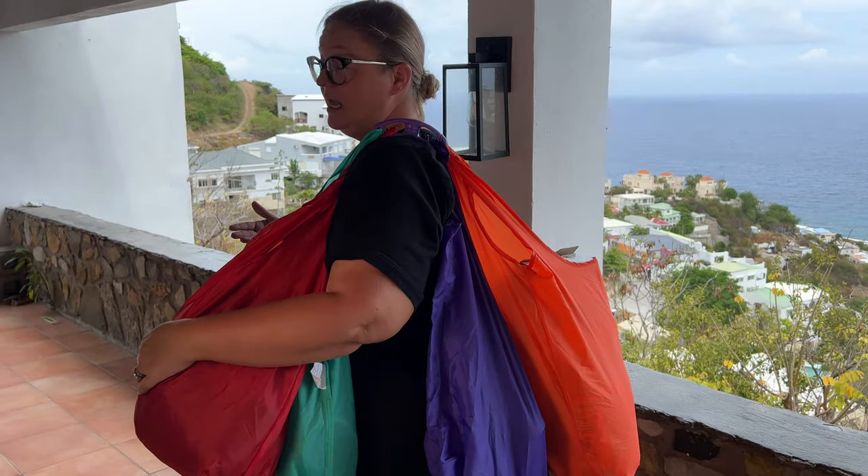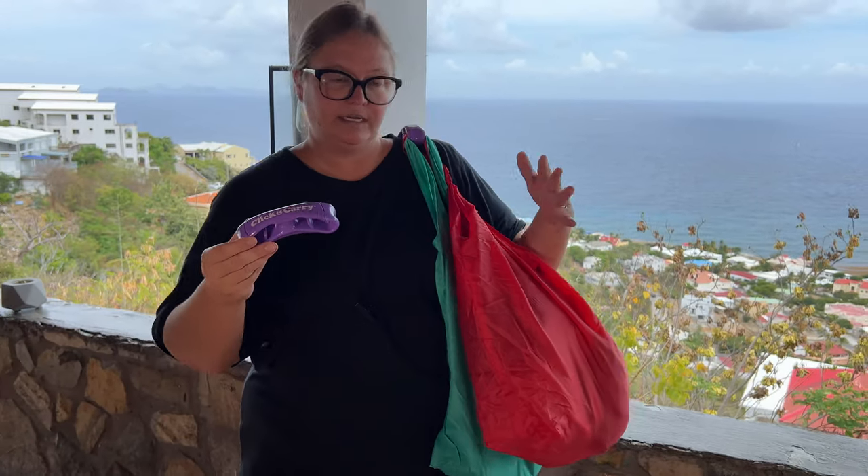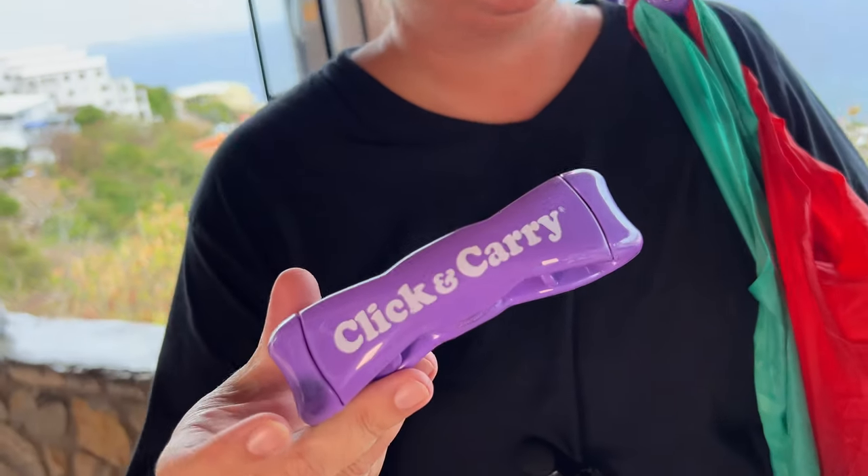Look at that — all of those on my shoulder, and because of that padding and that rubber under there, I'm not hurting, I'm not in any pain. I'm feeling really, really balanced. It does come with two, so of course you can split up your load depending on how many you have. But it's such a lifesaver.